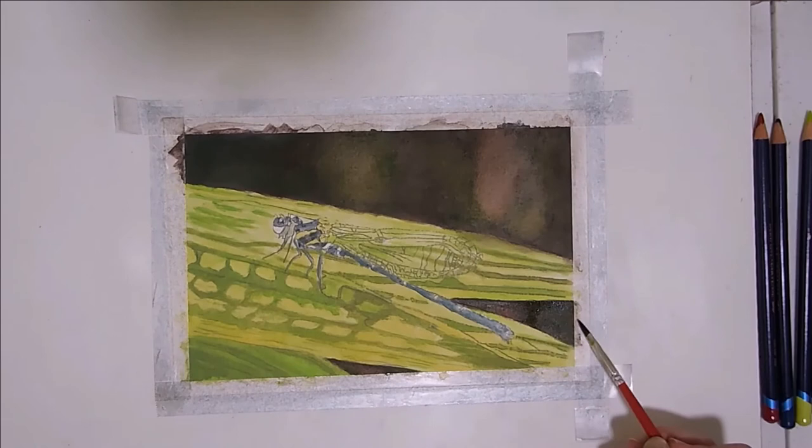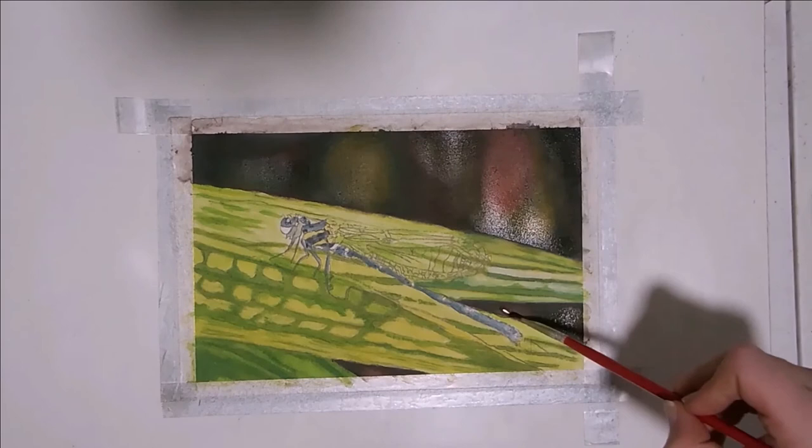Then I add a thin film of water to all the sections of the background. While those areas are still wet, we add dark gray, green, and red in the same places we did before.